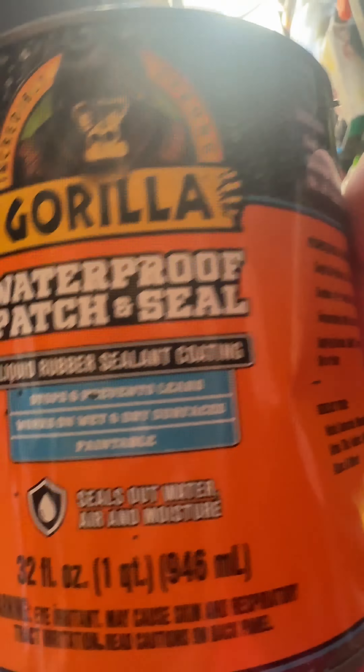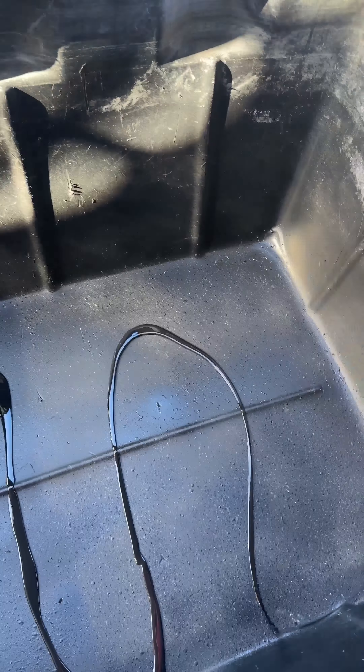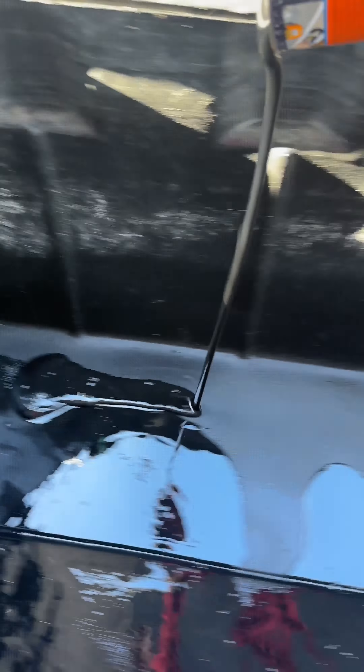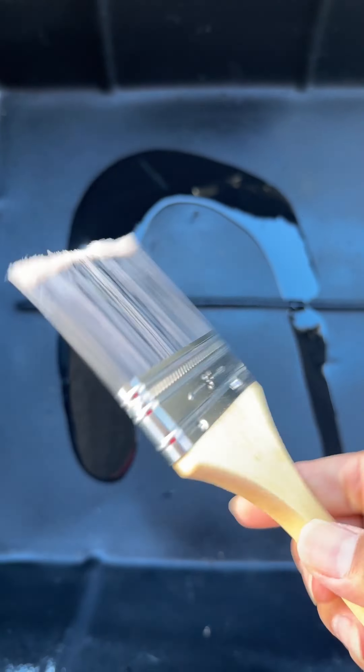This quarantine tank has been leaking and I'm gonna use liquid rubber sealant coating to fix it. I start pouring it and I'm gonna need another can — it needs to be stirred before use. Here I pour it again and this is a good amount.